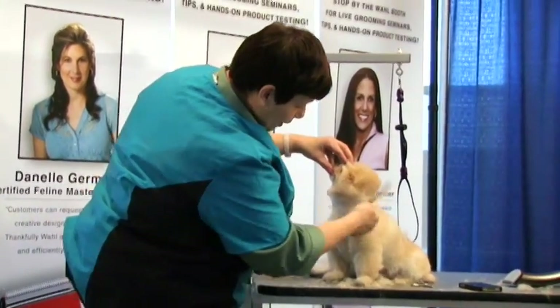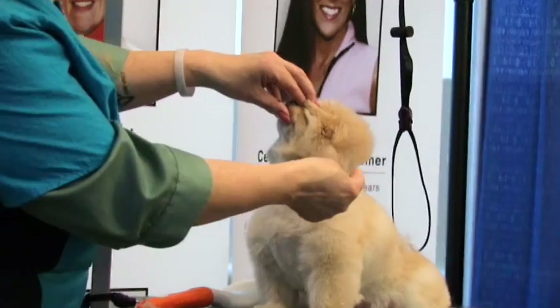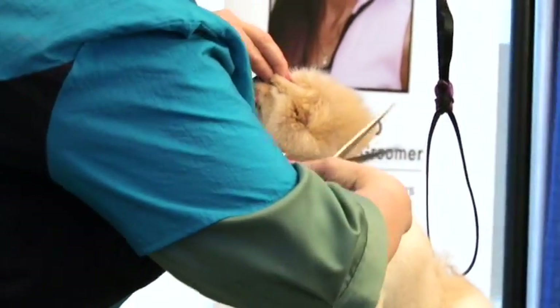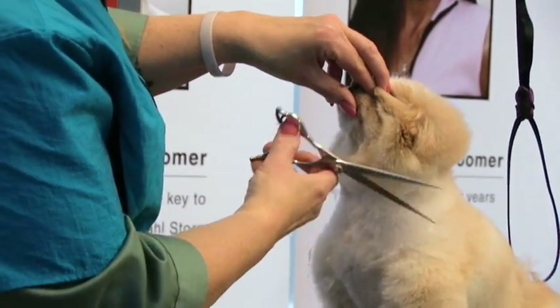Now I want to make sure that this is pulling all together. When I pull the ear forward and comb it out, I have this ridge — I don't want that. I want that all pulled up, because when she shakes her head out, I want it to all come together.